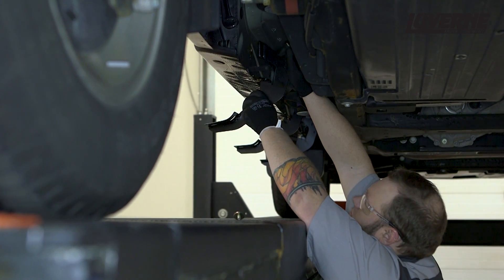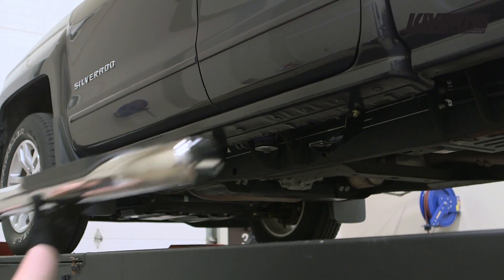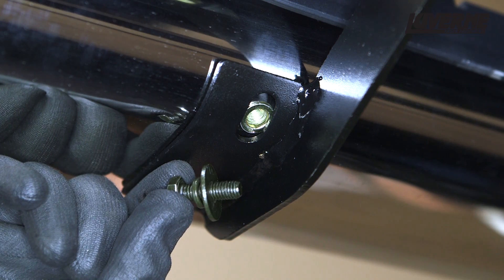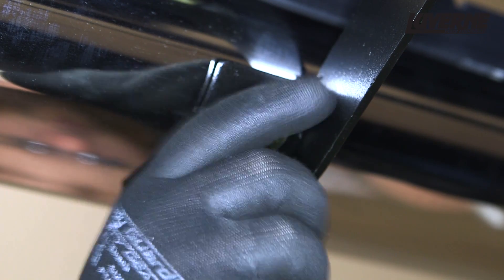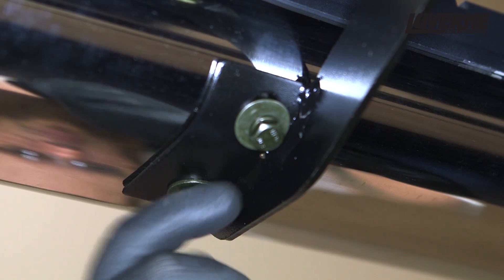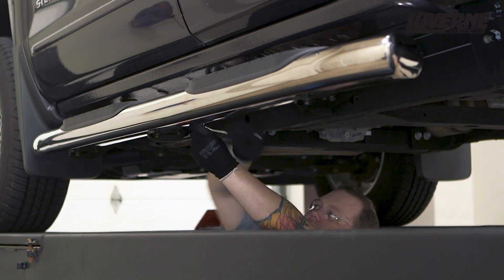Repeat this process on the remaining brackets. Lift the sidebar into position and set on top of the mounting brackets. Attach the bar to the brackets using a black 8mm hex bolt with locking and flat washer at each mounting point. Adjust the sidebar into your desired location and tighten all the hardware.